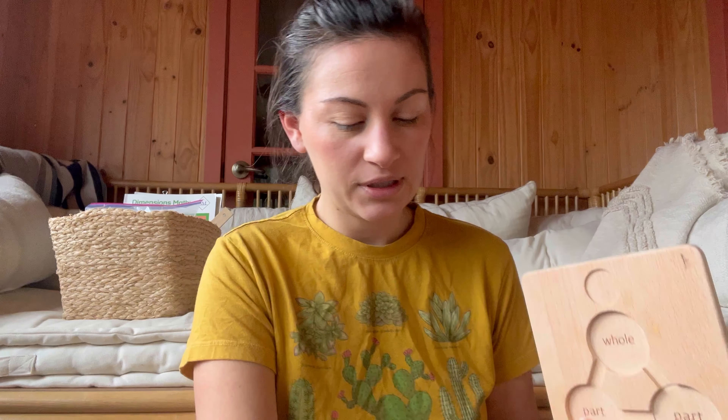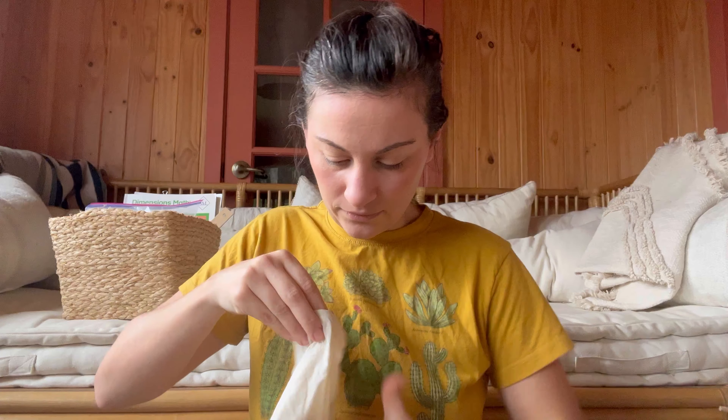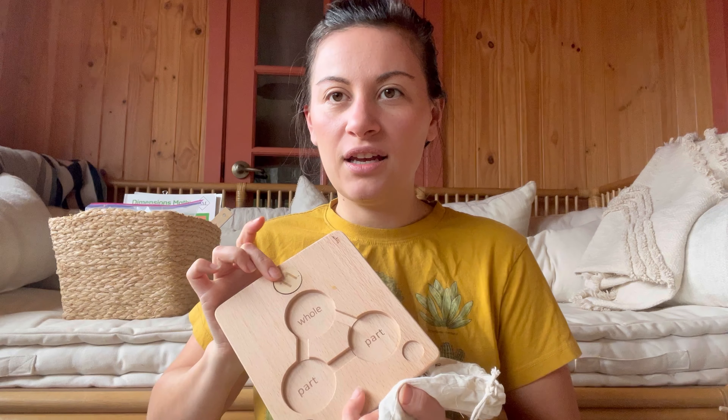I have this whole and part and numbers board, and it comes with these pieces. You put the whole number on - it's slightly bigger - and then you put the part numbers on the bottom, and then it has little wooden beads that you put in the little holes. That was for when he started number bonds and I really wanted him to physically be doing the number bonds. I think it was really helpful - he picked it up super fast.